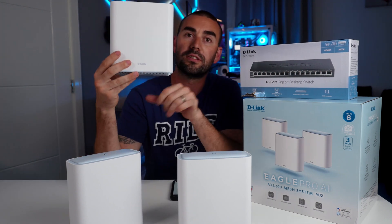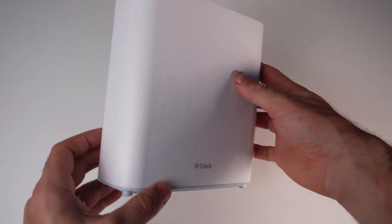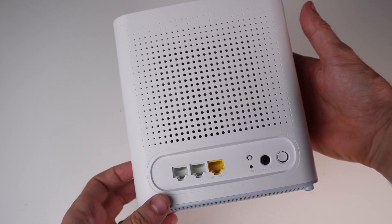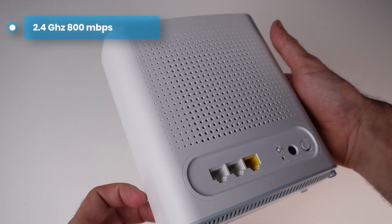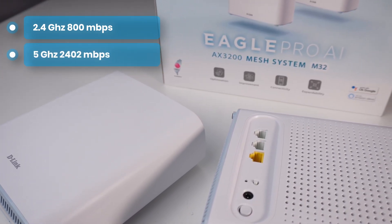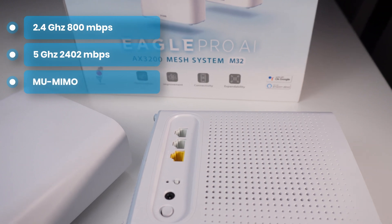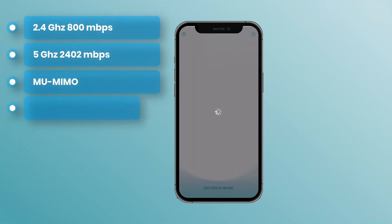In front of me I've got these beautiful white and blue nodes by D-Link — the Eagle Pro AI AX3200. They're dual band: 800 Mbps on the 2.4 GHz range and a whopping 2402 Mbps on the 5 GHz band. They support MU-MIMO, OFDMA, and WPA3 for security.